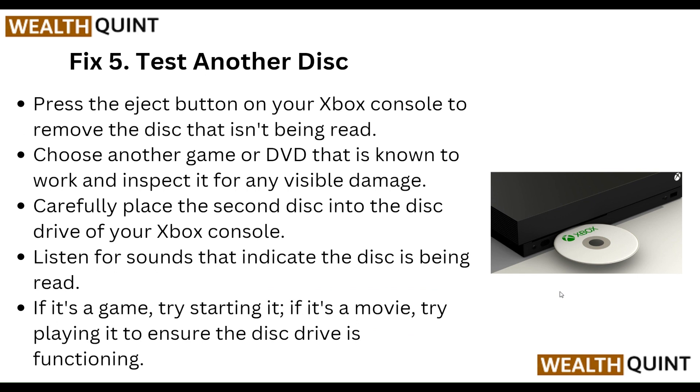Step five: test another disk. Press the eject button on your Xbox console to remove the disk that isn't being read. Choose another game or DVD that is known to work and inspect it for any visible damage. Carefully place the second disk into the disk drive of your Xbox console and listen for sounds indicating the disk is being read.